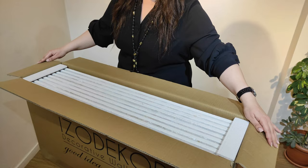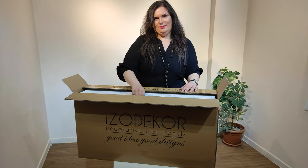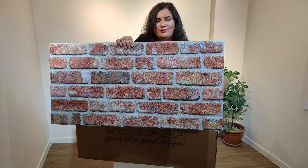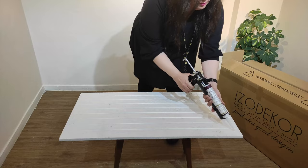As you can see, our panels are carefully packed. Our 3D panels weigh around 1.2 kg and are, as you can see, very light. The length is 100 cm, the height is 50 cm and the width is 2 cm.